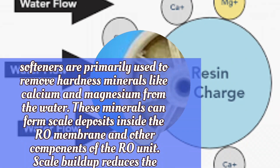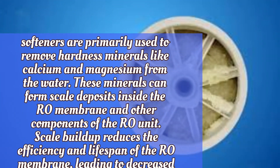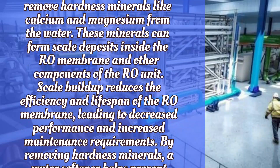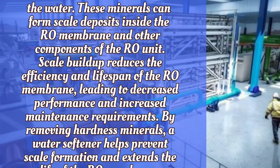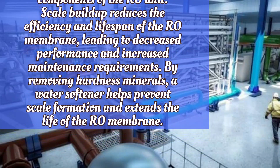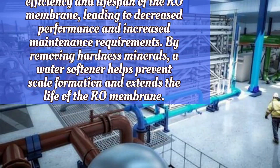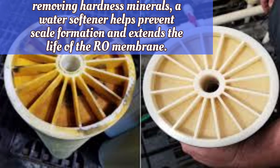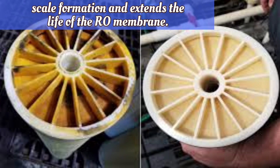These minerals can form scale deposits inside the RO membrane and other components of the RO unit. Scale buildup reduces the efficiency and lifespan of the RO membrane, leading to decreased performance and increased maintenance requirements. By removing hardness minerals, a water softener helps prevent scale formation and extends the life of the RO membrane.